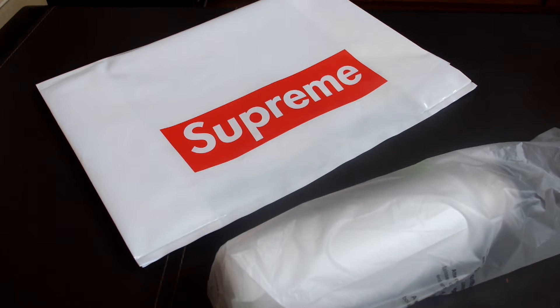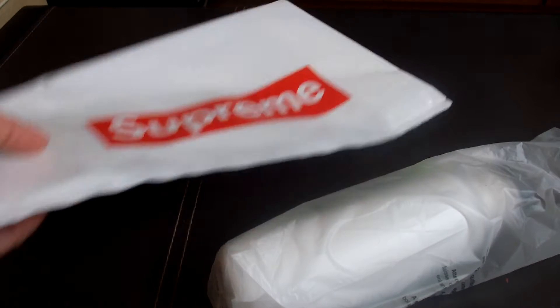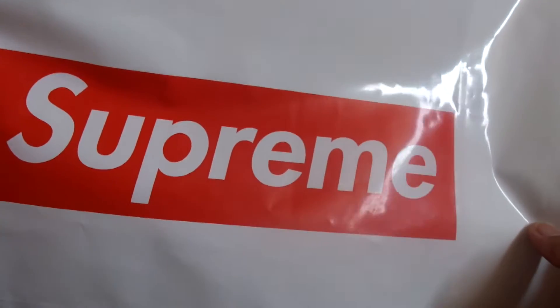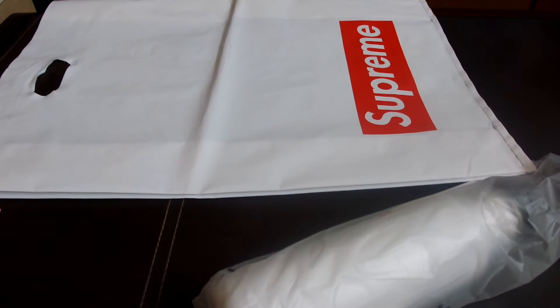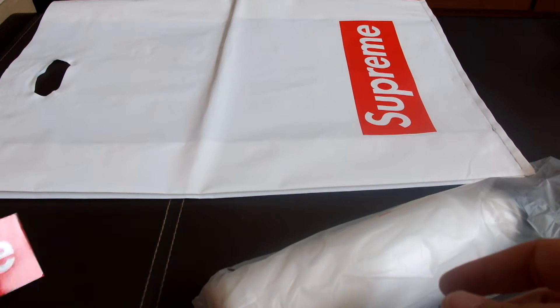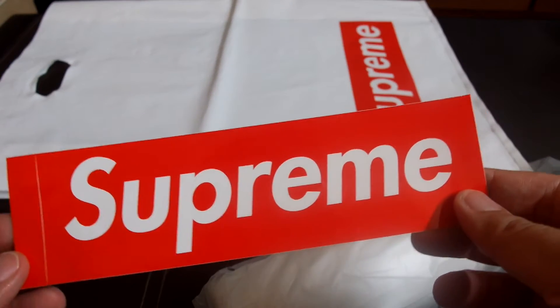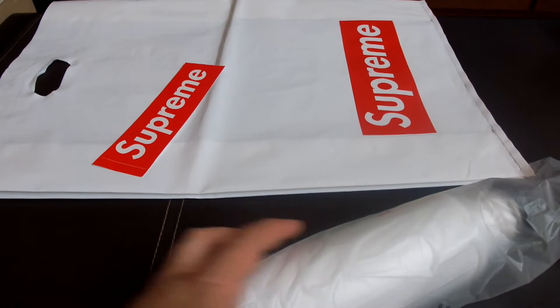Hey guys, welcome back to another unboxing. I just came back from New York, went to the Supreme store — the only one in New York, I think — got me some stuff. Let's look at it. So this is the Supreme shopping bag, pretty high-quality bag, Supreme on both sides, pretty big. There wasn't a lot of stuff that appealed to me, so I thought just get something simple. Of course when you go to the Supreme store you gotta get one of the stickers, and I got a flask.